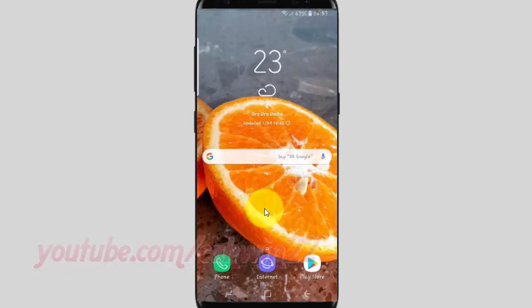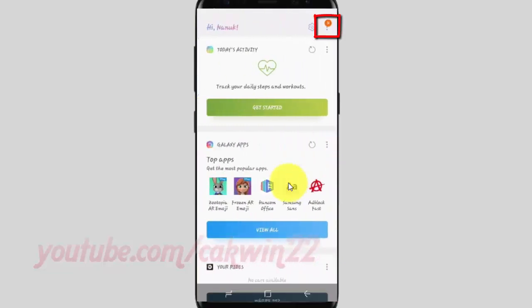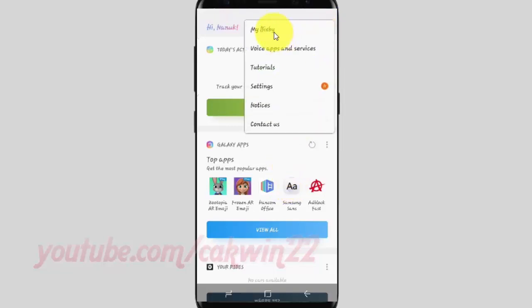To unlock with Bixby's voice password in Samsung Galaxy S9 or S9 Plus, open Bixby settings. Swipe right across the home screen, tap the more icon, then tap Settings.